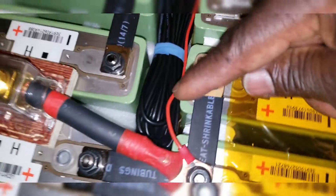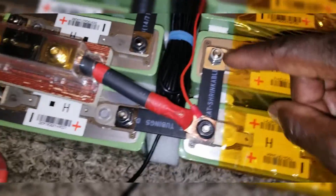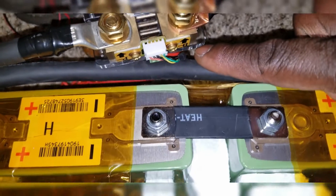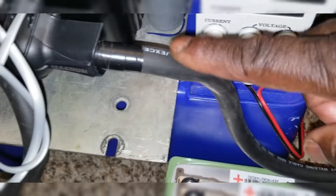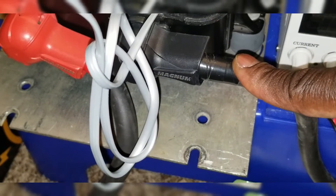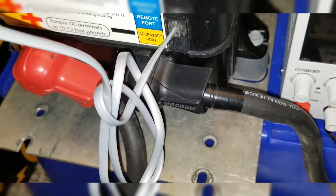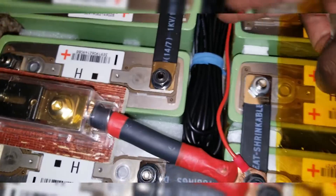The power cable — the positive — runs through the cable gutter to the positive terminal of the shunt so we can get a reading on the monitor. The shunt is tied to the B-minus (battery negative). The load-side plus goes to the negative of the inverter. The inverter is a Magnum MMS 1012.